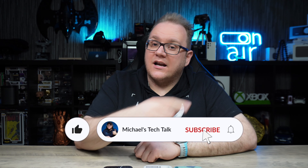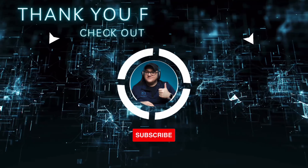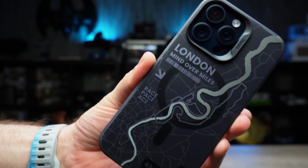If you want to see more, let me know in the comments. That wraps up this video — if you liked it, smash that like button, subscribe, and ring the bell to be notified of new videos. For more down-to-earth tech reviews and accessories, you know where to come. Until the next one — London, baby!